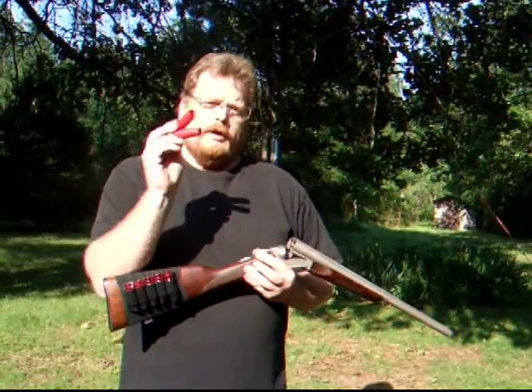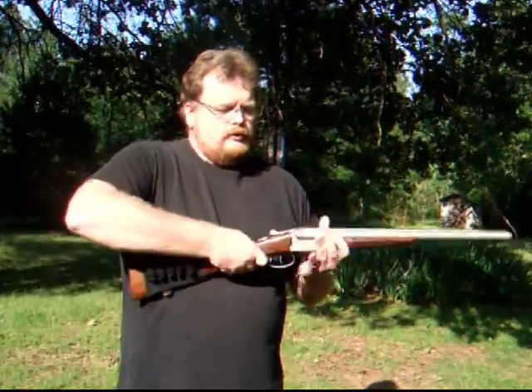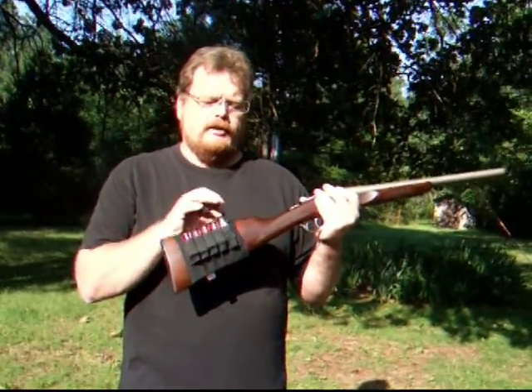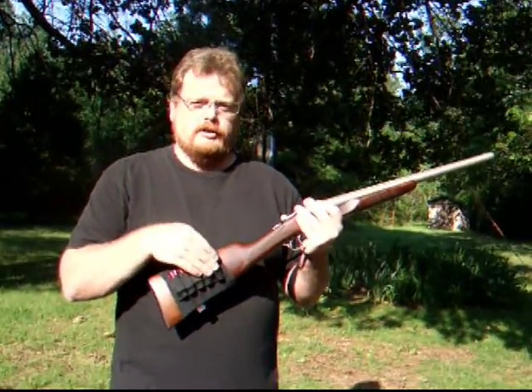I've got two empty 12-gauge holes I'm going to go ahead and put in the Stoeger Coach Gun. You should also notice I've added a butt cuff to this shotgun, and I've got it full of plastic snap cap simulated ammunition.